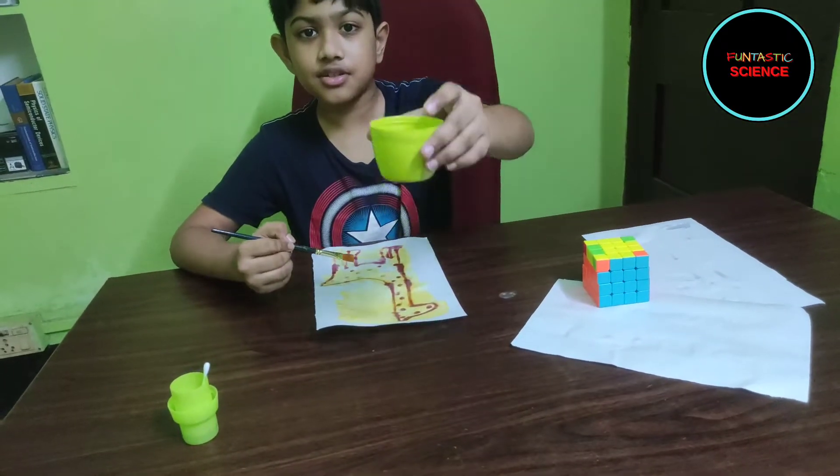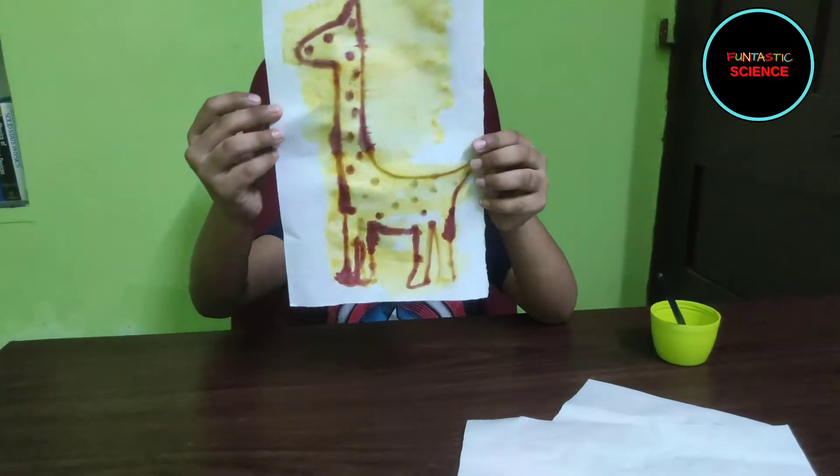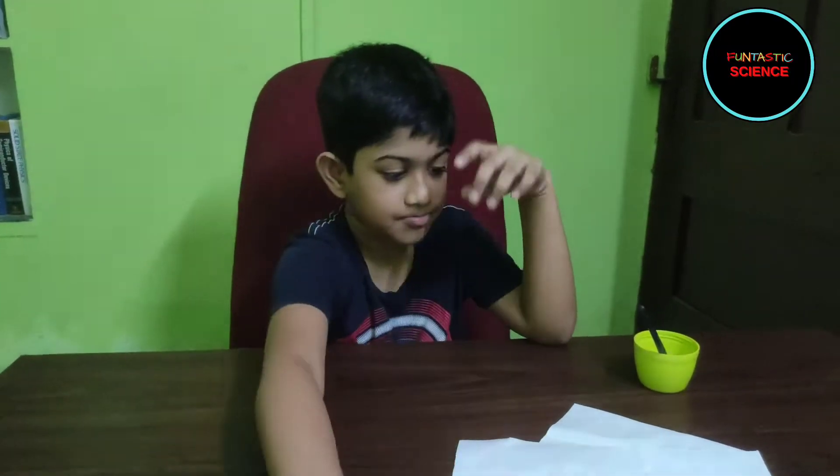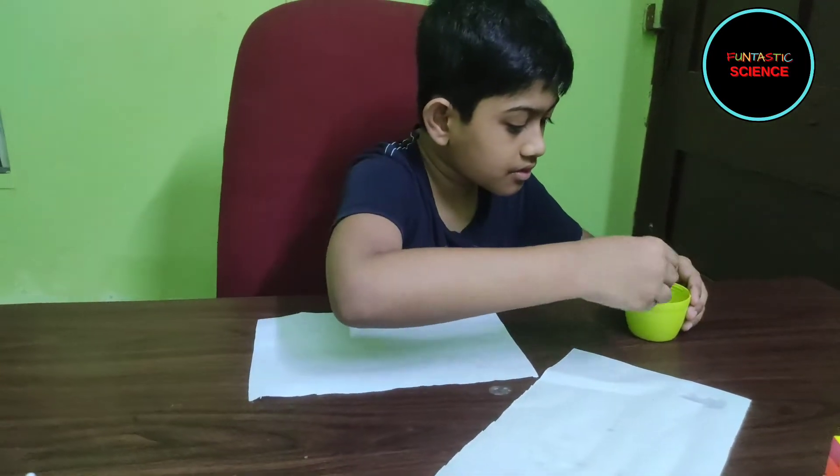Is this really a magic solution? Look! This is a giraffe. Let's try the second one. Let's see what it reveals.